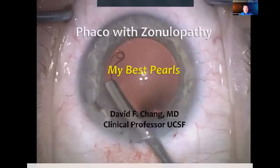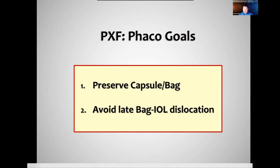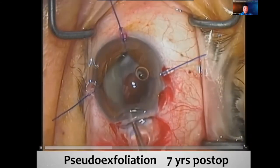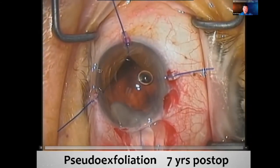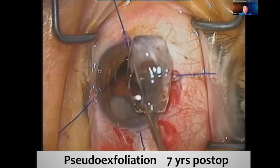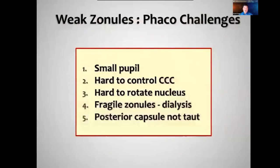I'm going to speak next and we'll now talk about the FACO itself — some of my best pearls, no financial interest in any device. With pseudo-exfoliation, we have two goals: we have to preserve the bag during surgery, but we also have to think about how we're going to avoid late bag-IOL dislocation. This is the situation you want to avoid — where seven years later the entire lens has dislocated and we have no suturing options.